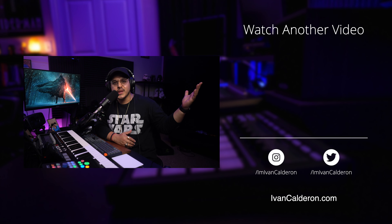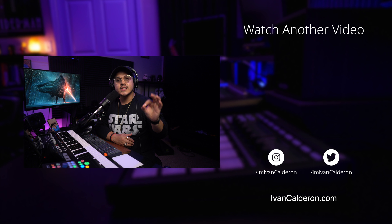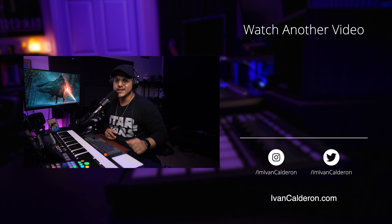There you have it, friends. Hopefully you enjoyed the beat — let me know in a comment down below. Don't forget to download my free six-step guide to producing a professional beat. Thank you once again to DistroKid for sponsoring this video. Thank you for your time, and I'll see you on the next one.